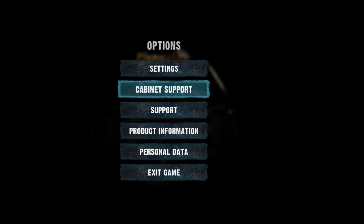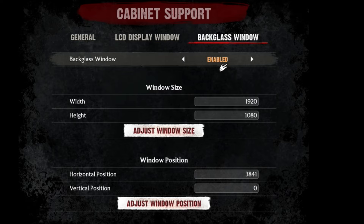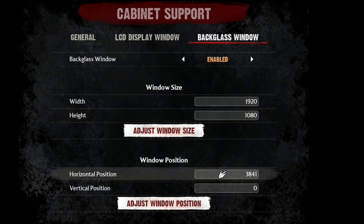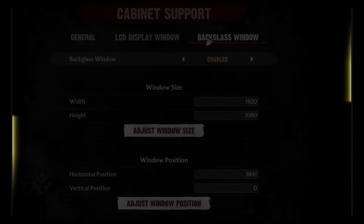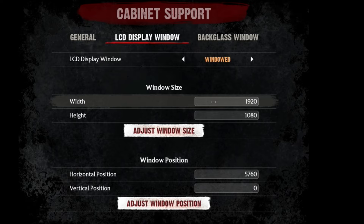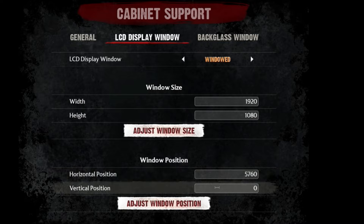Go back and select Cabinet Support, then select the Activate button. We'll go ahead and select Backglass Window — it should be set for Enabled. The width is 1920, height is 1080, horizontal position is set for 3841, and vertical position to 0. If I switch to the backglass display, you'll see an animated outline around the border of the display. Next we'll set up the DMD or LCD Display Window — select LCD Display Window, set it for Windowed. The width is 1920, height to 1080, horizontal position to 5760, and vertical position to 0. If I switch to the DMD display, we'll see the animated border.